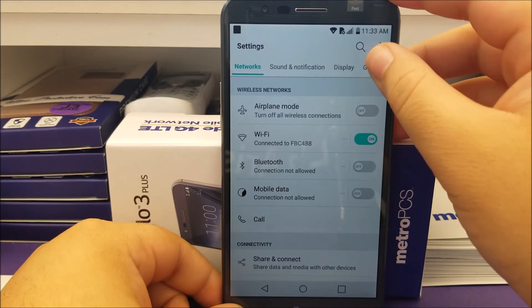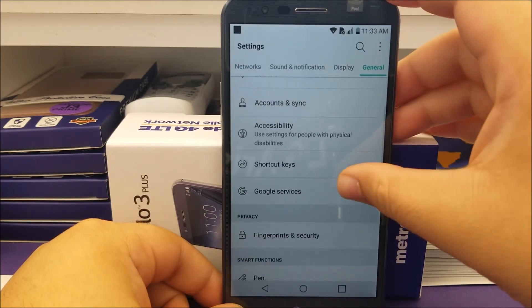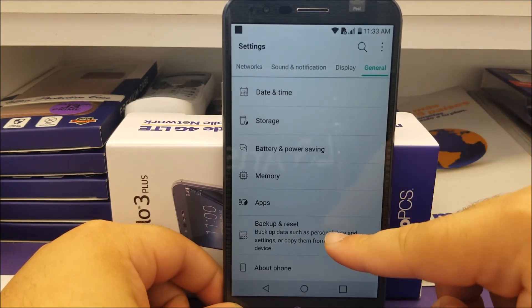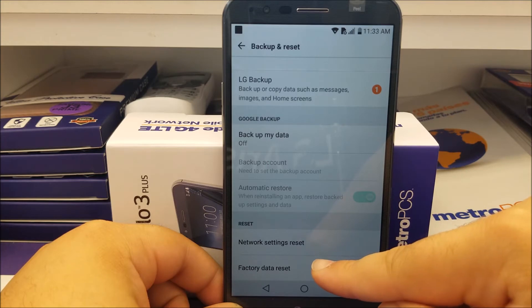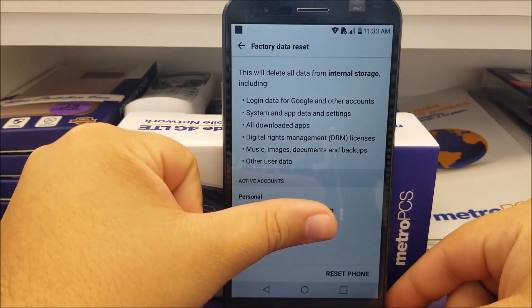Then tap where it says General and go to where it says Backup and Reset. Scroll all the way down and tap where it says Factory Data Reset. As you can see here, it says Factory Data Reset.